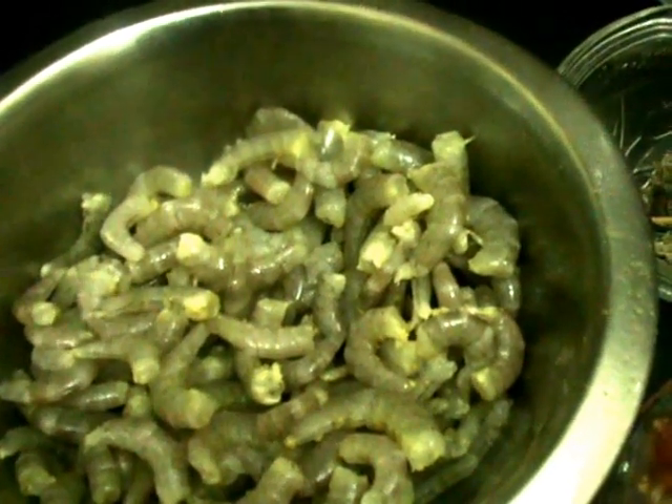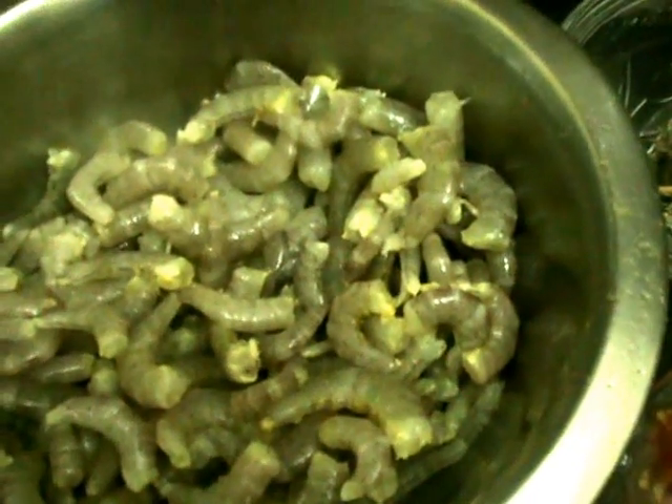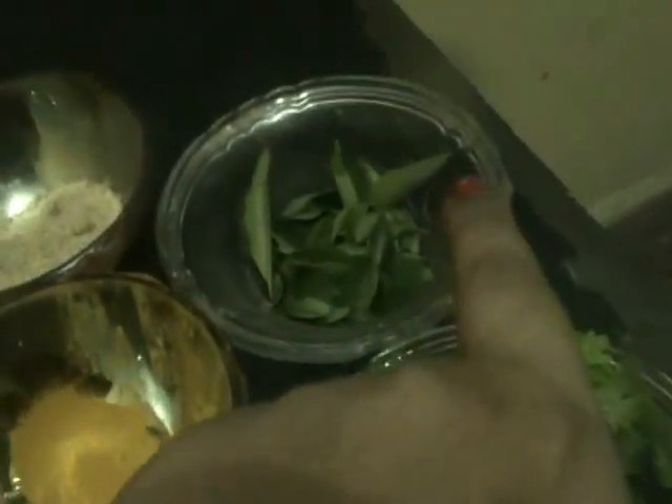Add a little bit of turmeric and lime juice, then wash thoroughly and drain the water. Our prawns will be ready for the curry. The other ingredients we need are tomato, red chili powder, and salt according to taste.